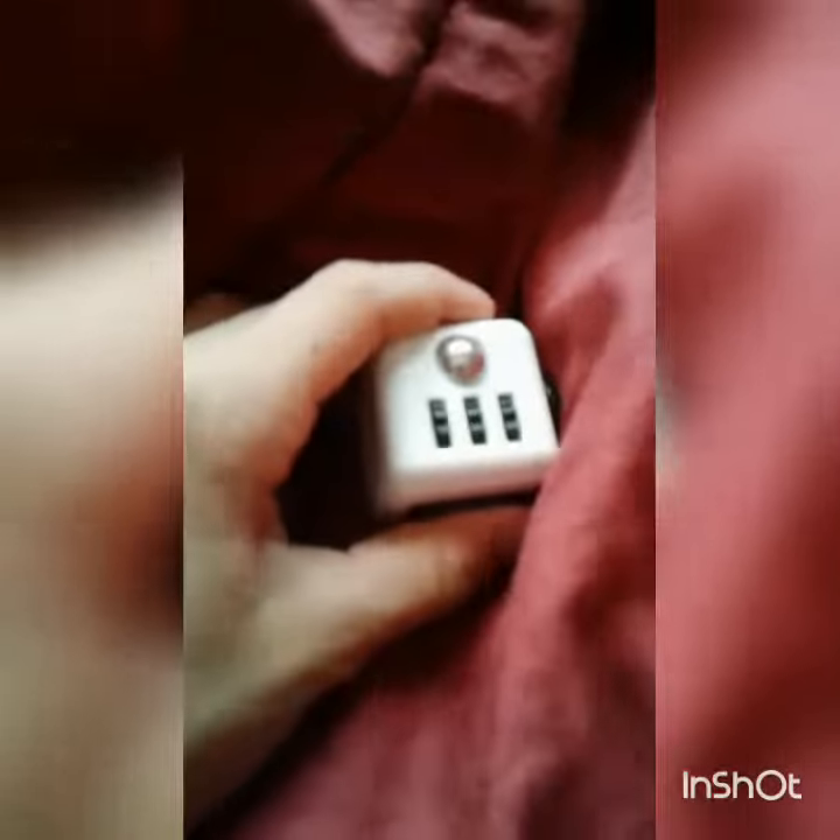Hey guys, it's Usher's son here, and today I'm going to be doing a review on a fidget cube — my white one. I decided to do this because my other video on a fidget spinner got quite a lot of views, so make sure to go check that out. I'm sorry I haven't been making videos for the past month or so. Anyway, let's just get right into this.